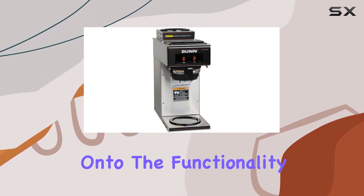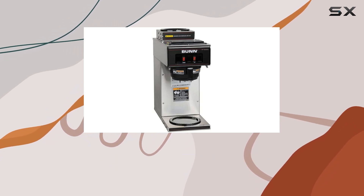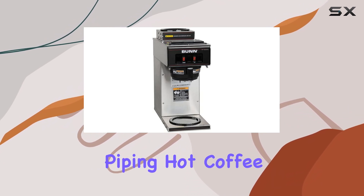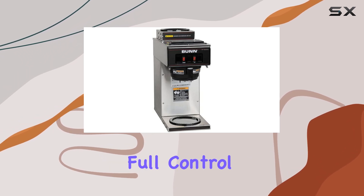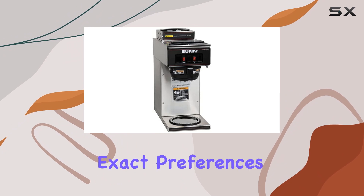Now onto the functionality. This pour over coffee maker features two warmers — one on top and one at the bottom. The dual warmer setup ensures that you have piping hot coffee ready to serve at all times. And since it's a pour over system, you have full control over the brewing process, allowing you to tailor each batch of coffee to your exact preferences.